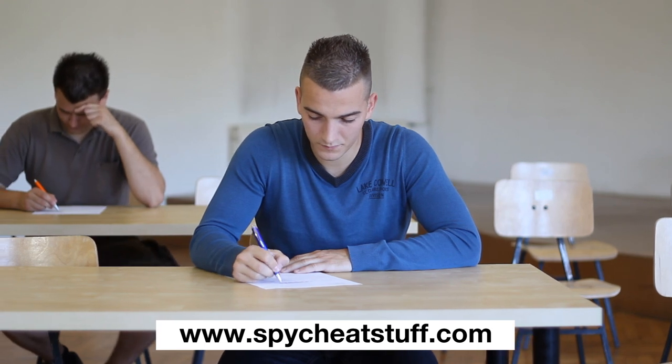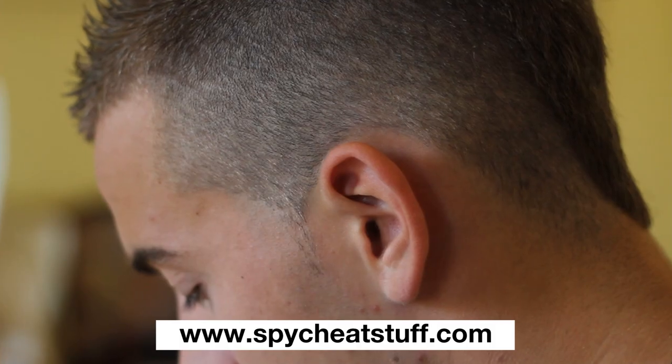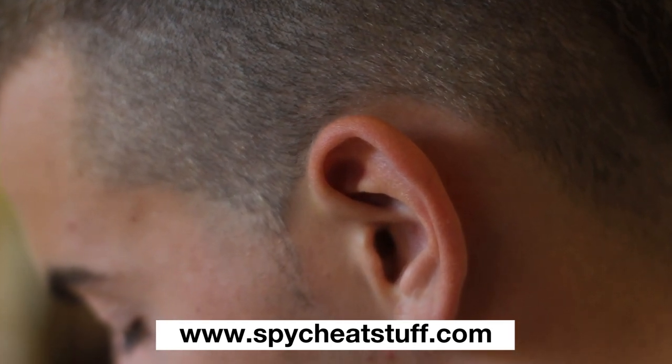He is in contact with his helper at home who is providing him with answers over his mobile phone. The student is able to hear his helper at home by using an invisible earpiece placed in his ear.